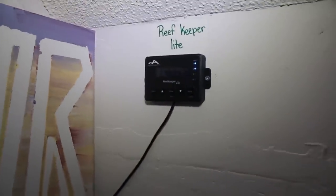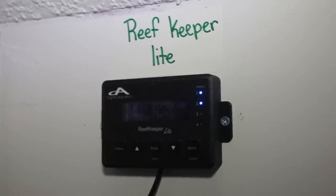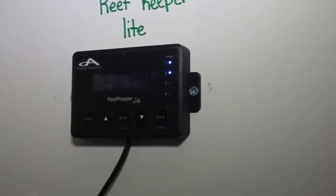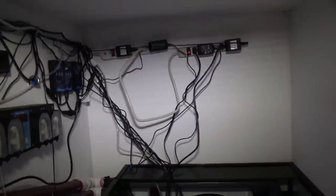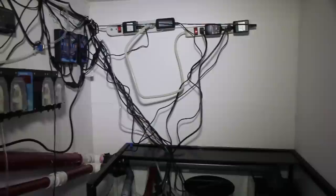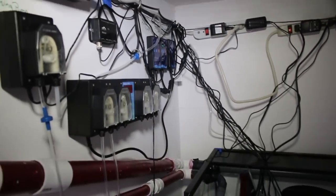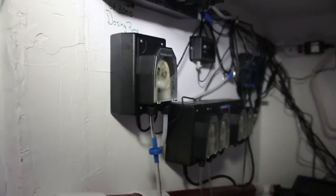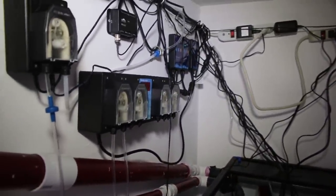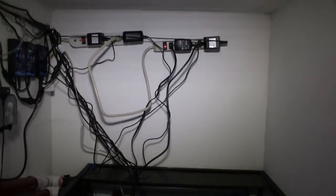Here's my doser. The only thing I have hooked up for the doser right now is the kalk reactor — that's what's going to be pulling water from my reservoir into the kalk reactor and then back into the sump. I'll be running a few other chemicals as well. Here is my Reefkeeper Lite. I won't say I'll be moving to another controller — I'm going to keep this but I will be adding another controller. Stay tuned for that, guys.